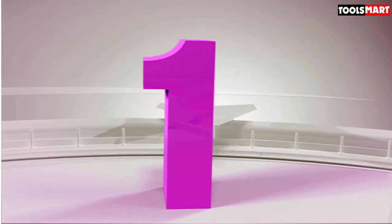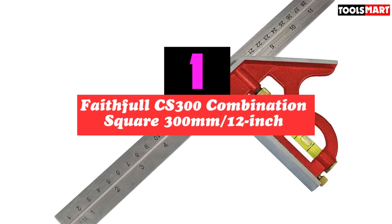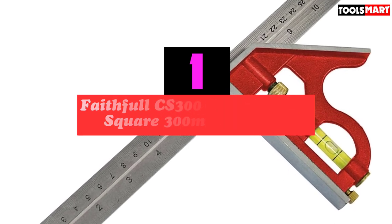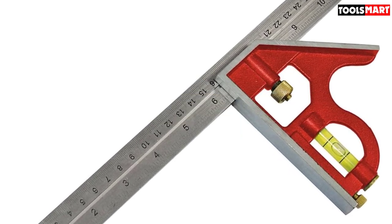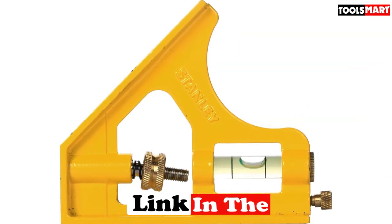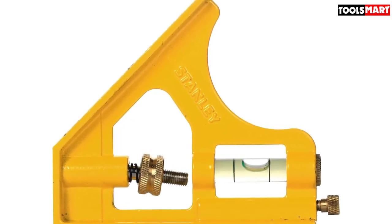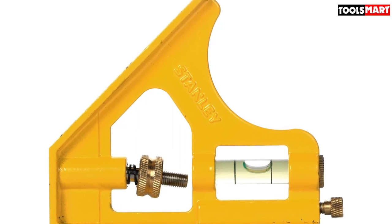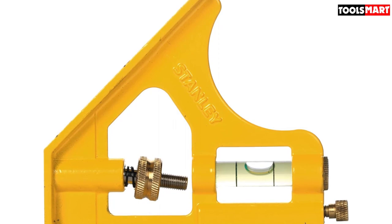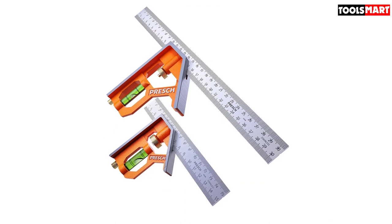Finally, the top product on our list is the Faithful CS300 combination square, 300mm / 12 inches. Hand tool experts Faithful have been making tools since 1989 that won't break the bank. Their CS300 is a great choice for keen DIYers and even professional carpenters who want a decent adjustable square for the right price. It might not be as refined as some others on our list, but it's accurate to 90° and 45°, and the cast body is sturdy enough for regular use. The stainless steel blade is well etched with imperial and metric measurements, making this a handy set square to have around.